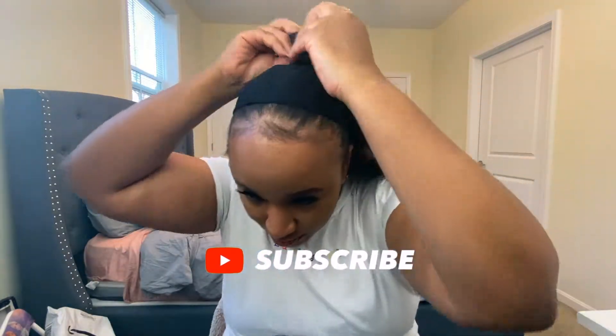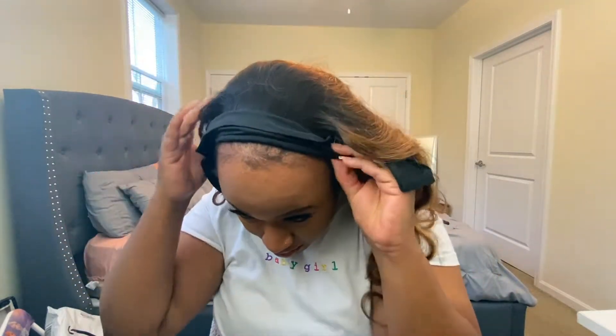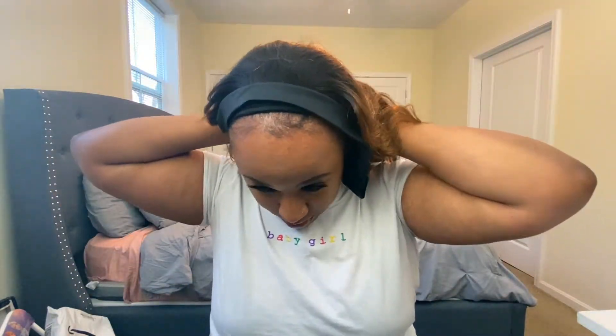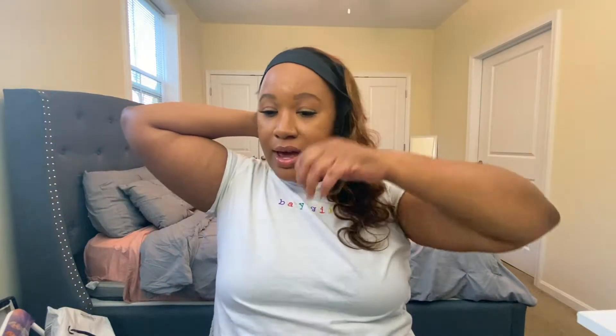Alright babe, we're going to go ahead and get the wig put on. I have a mirror down here so if I'm not looking at the camera it's because I'm looking in the mirror so I can actually put this on. We're just going to go ahead and put the strap in the back and make sure that we have that secured. I cannot get this piece right here.